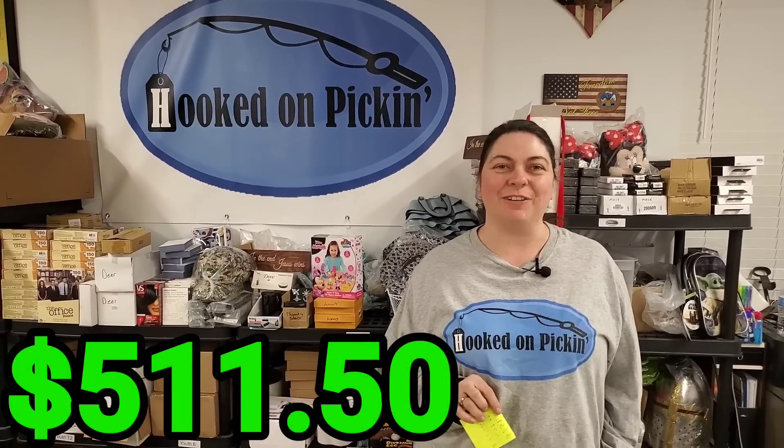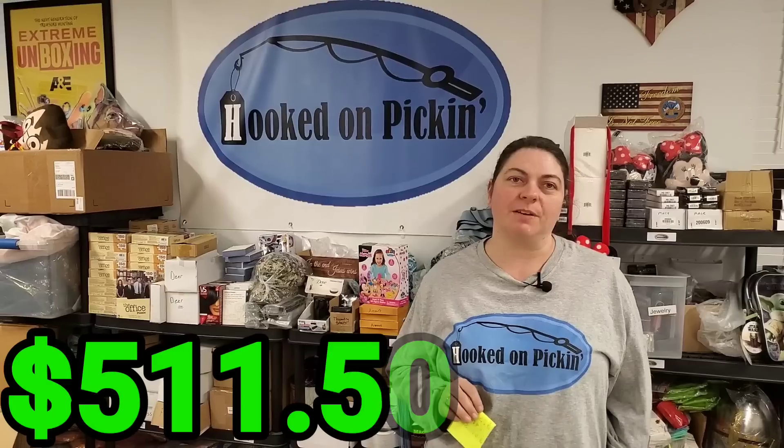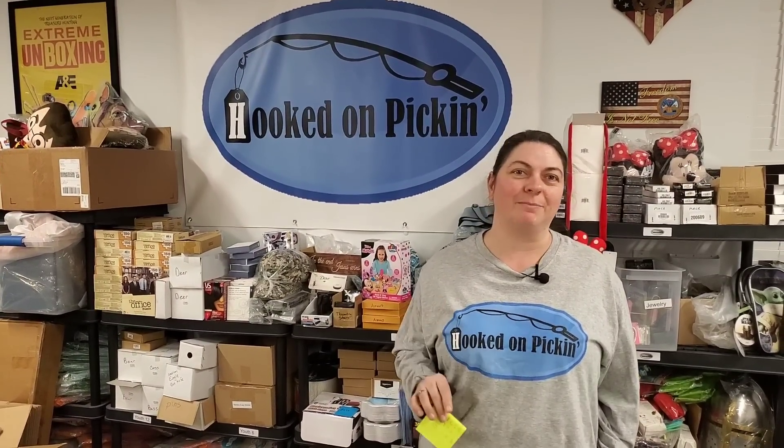Total, we came out to $759.50. We're going to take off the $248 that we paid for both boxes for a total profit of $511.50. Hopefully it was fun to watch these kitchen unboxings and you see some awesome stuff you're interested in. If you're interested in anything, shoot me an email — I'll shoot you an invoice and that item can be yours. And remember, in the end, Jesus wins.